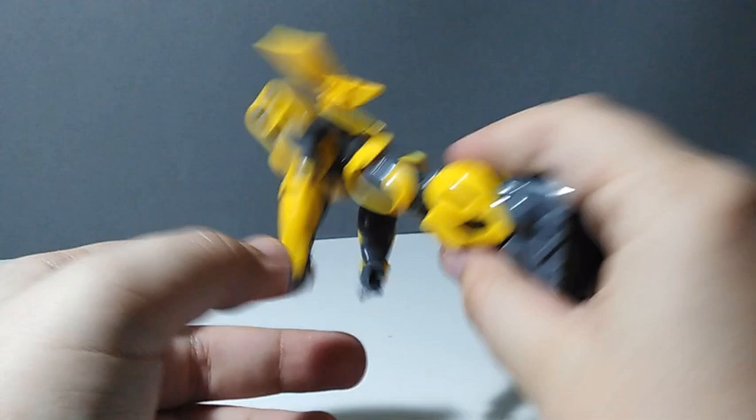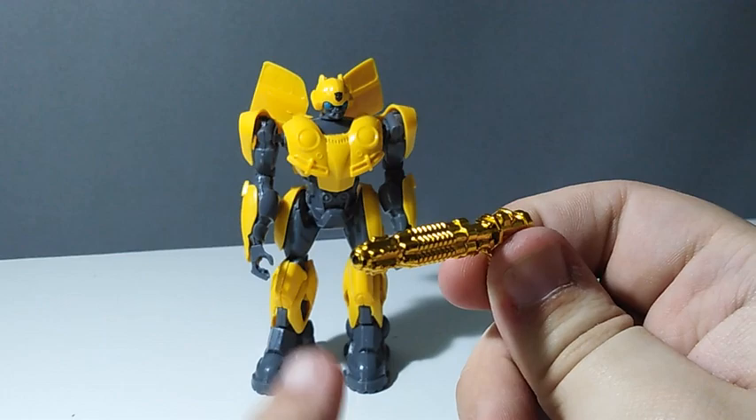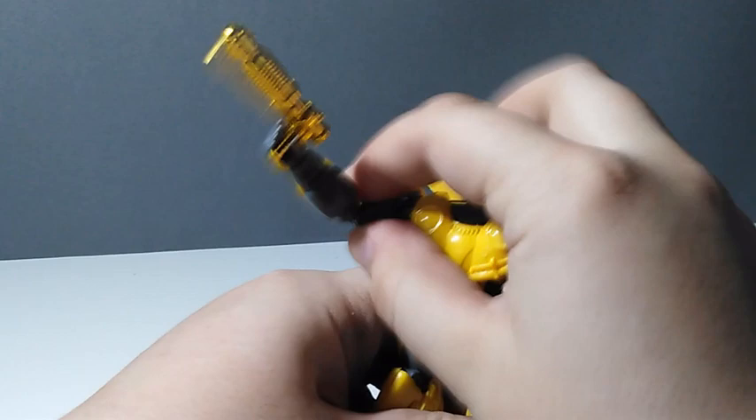Now let's check out the golden gun. Maybe this is a reference to James Bond — fun fact, there was a mini-comic where Bumblebee was a James Bond car. Look at this little boy, he's ready to kick some ass. This is how he killed Blitzwing — not by a rocket, he simply shot him with his golden gun. Or maybe this is cowboy mode.